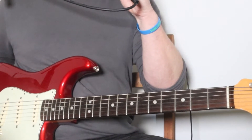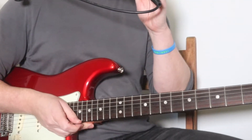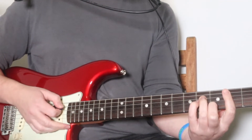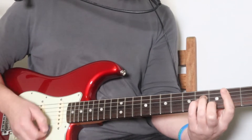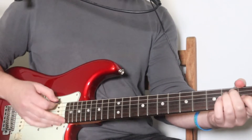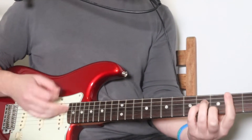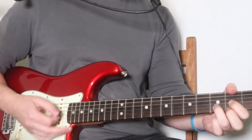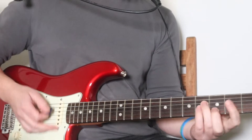Now we have a bridge section. The four chords you need to know for this: B minor, D, A, E — two beats on each. The strumming is down, down, up, down, or you can do down, down, down, down, down, down, down.